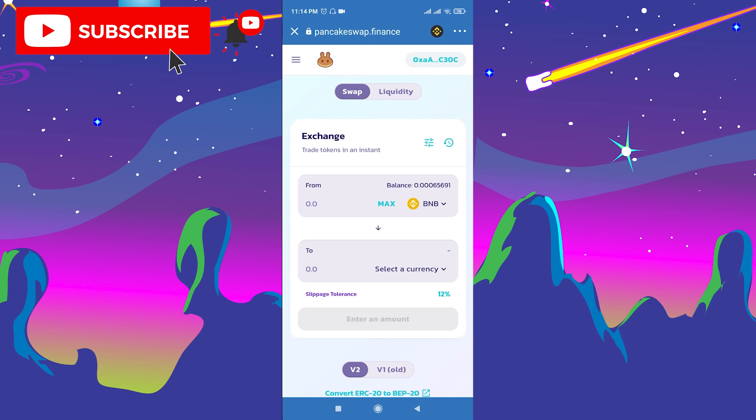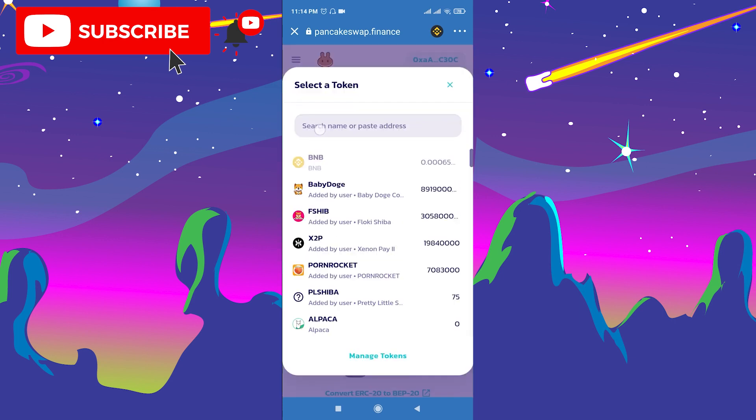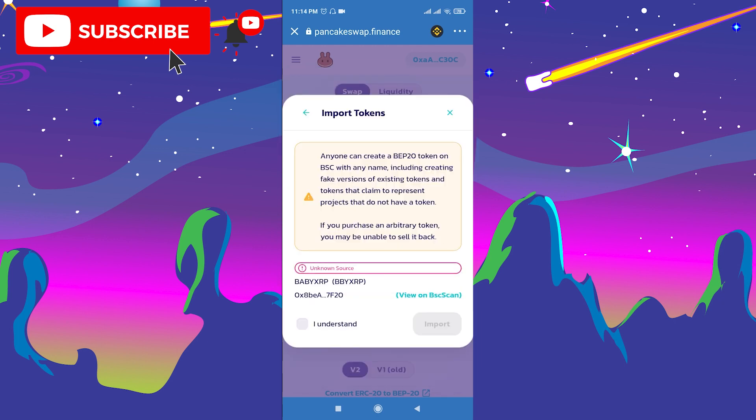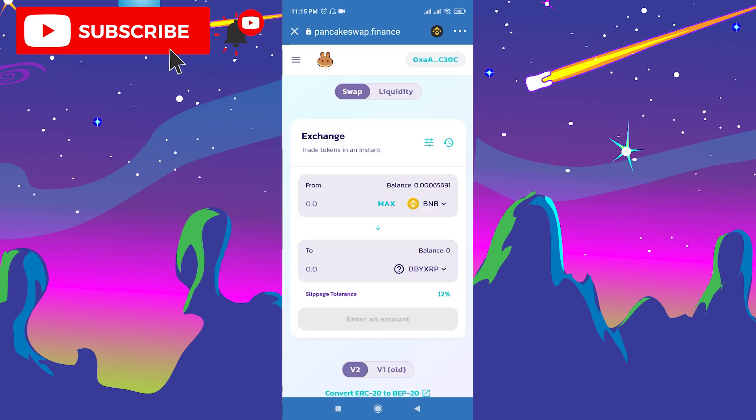Don't forget to connect your account to Trust Wallet — click Connect and choose Trust Wallet. Now click Select Currency and paste the contract address. Click Understand to import the token, then choose the amount of Baby XRP token you want to buy and swap your Smart Chain BNB to it.